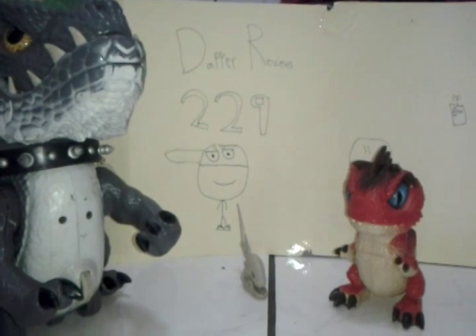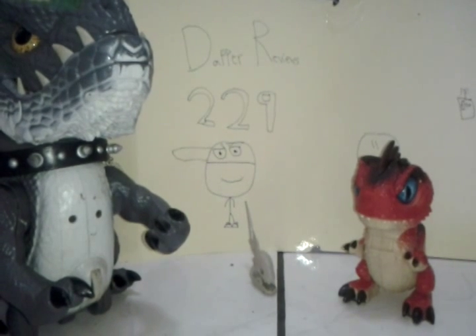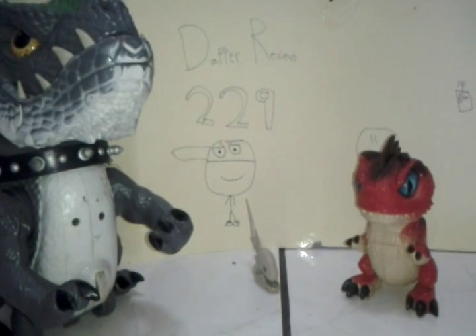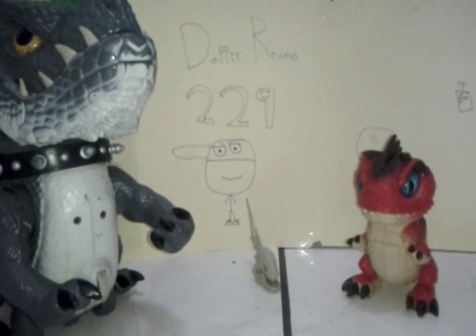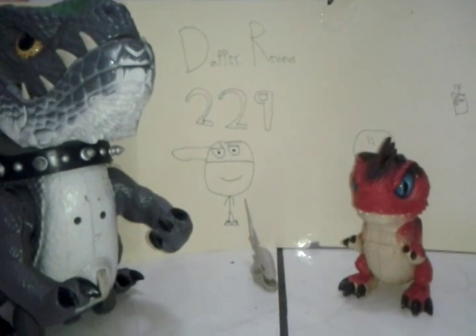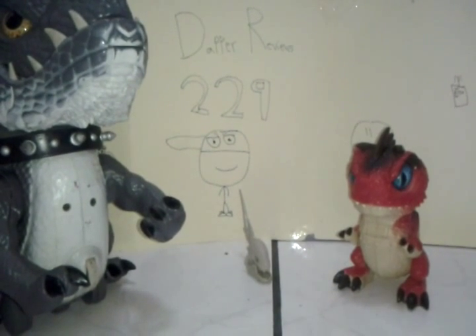What's up guys, Stoppers of Views here, and welcome to another review. Here we're going to be taking a look at two prehistoric pets from Mattel, and this is a combo review. A combo review is when I do two products from the same company — from Mattel — from the same kind of line.